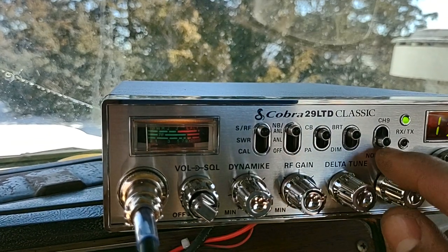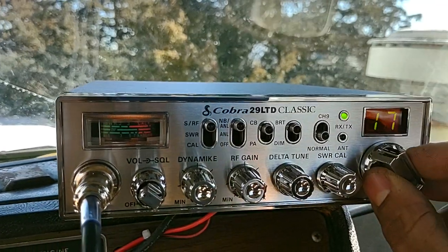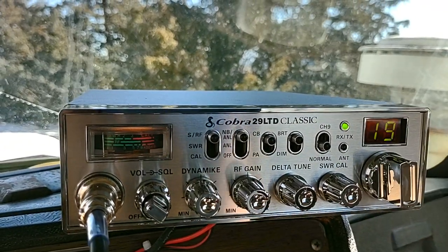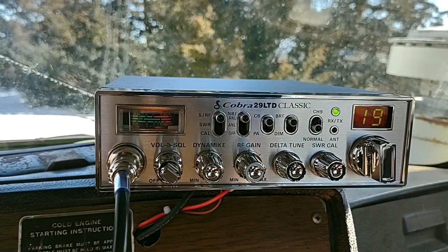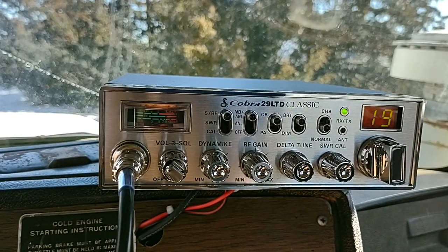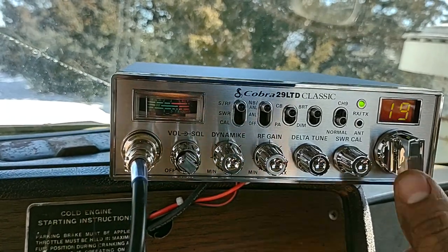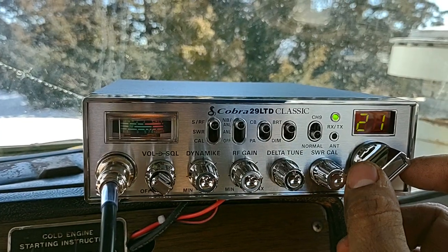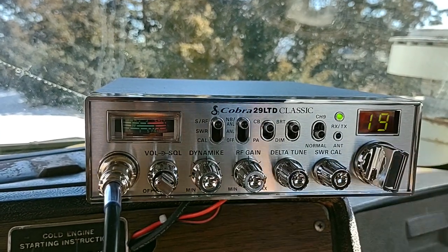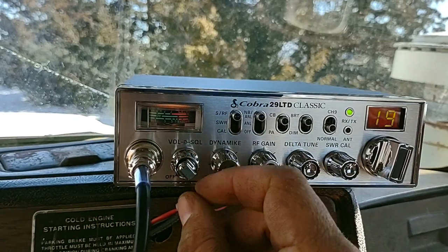This will switch you down to channel 9 or any channel you want. Truckers run on 19 almost always — some areas have different channels guys run on. If you and a buddy are talking you might switch it a couple notches over so you're not hogging up the radio for other people. So you've got your volume.